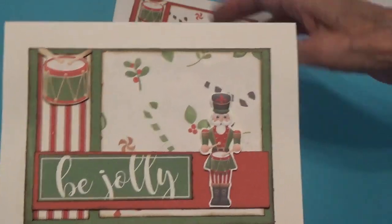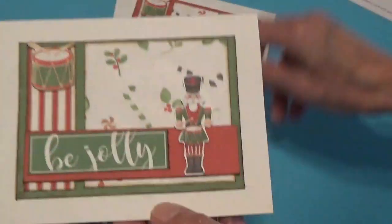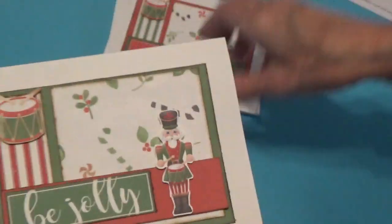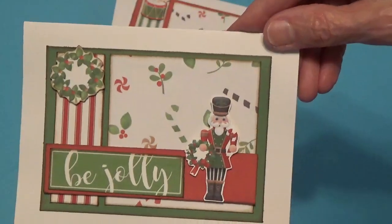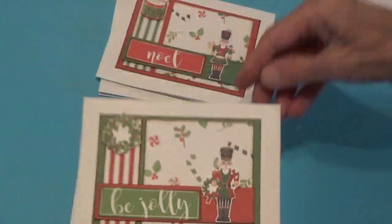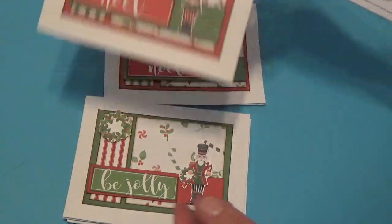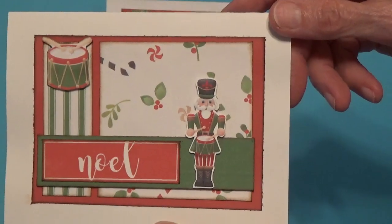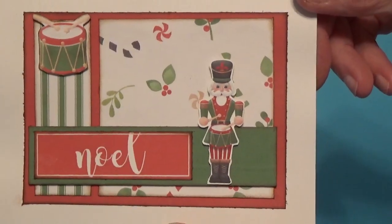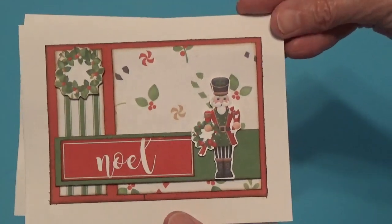They're all the same except different colors — this is the green set. On this one the little nutcracker is holding a drum, and on this one he's holding a wreath. They're all blank inside for now and I'll do that later. I'll do a little bit more embellishing when I get ready to mail these out, and this is how it's done with the red background — same thing. So this is how these turned out, with the drum and with the wreath.